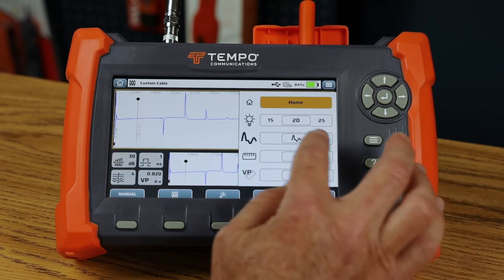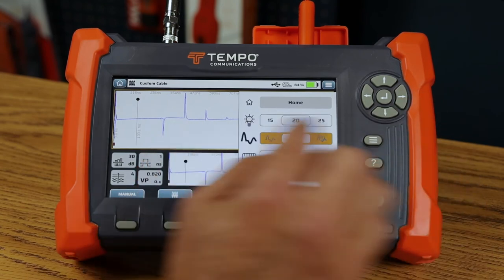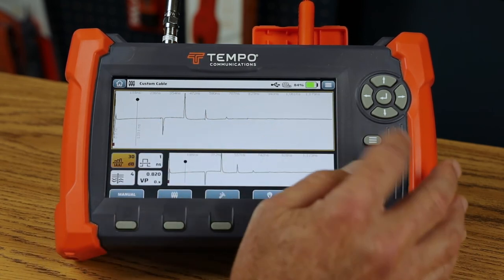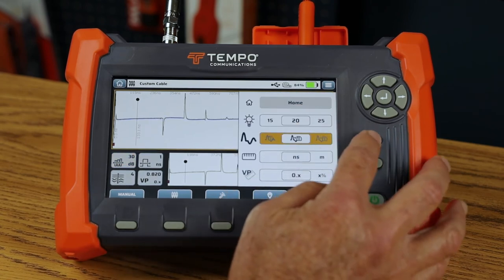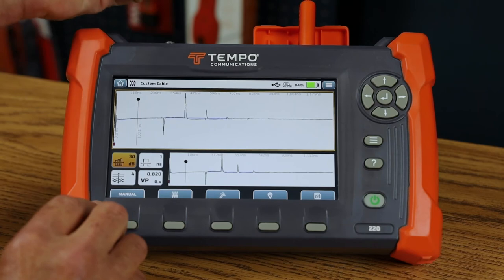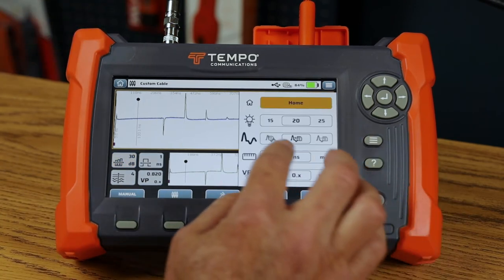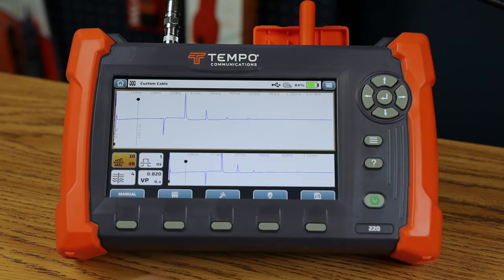Let me show you the trace modes. Live mode shows a live trace. Intermittent mode is next. Save trace shows a static trace of what was saved earlier. Live plus save shows both the live trace and static trace simultaneously — disconnecting the measurement shows the blue line as live and the green line as the saved trace. I'll put it back into live mode.